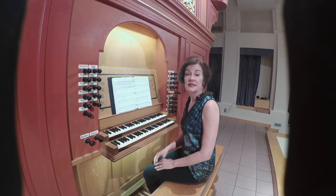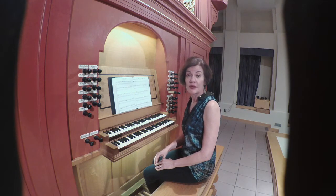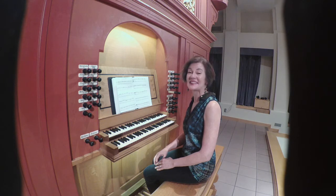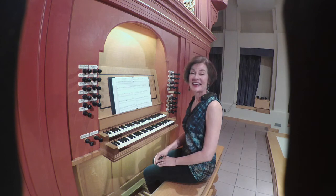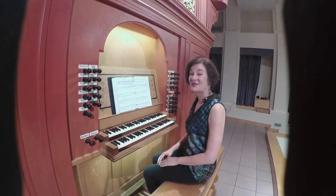The piece is in two parts that are labeled in the source. It's very short, so I will let you hear the entire thing. You can imagine the elegant couples dancing at the court of Niccolò III of Ferrara.